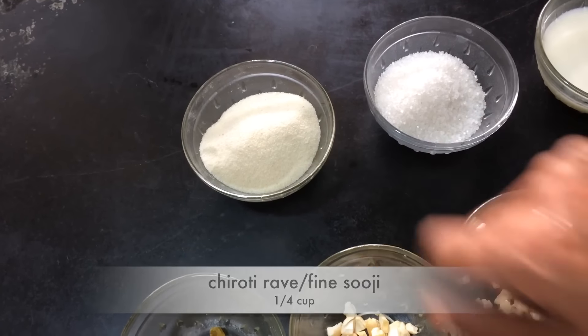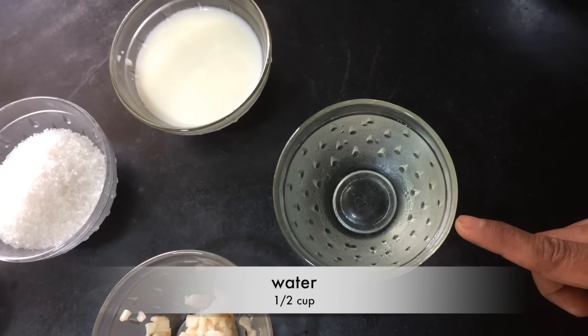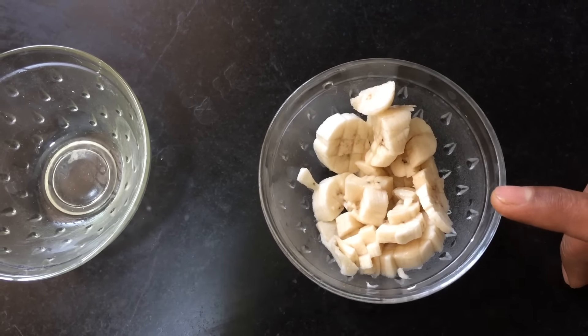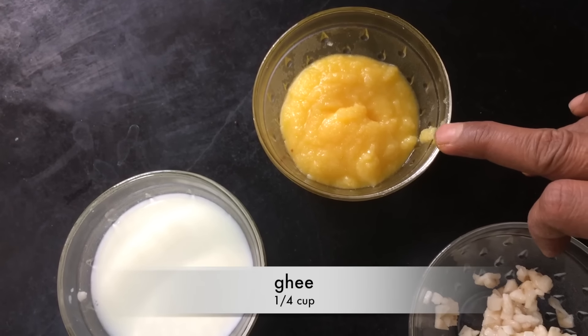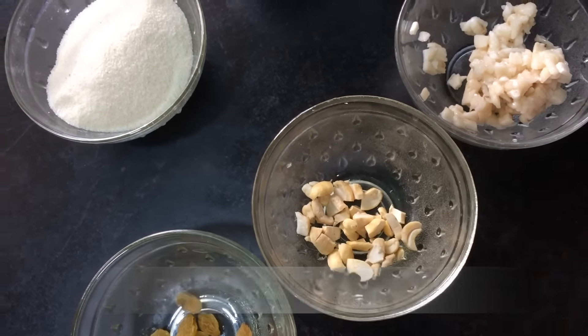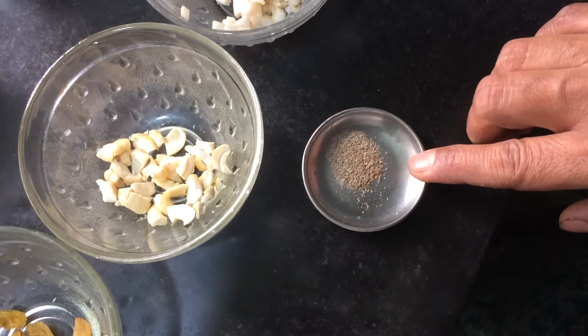The ingredients are: one-fourth cup of fine suji or chiroti rava, one-fourth cup of sugar, one-fourth cup of milk, half cup of water, and two to three tablespoons of chopped banana.